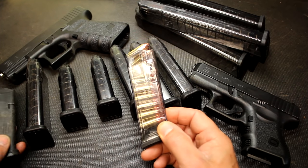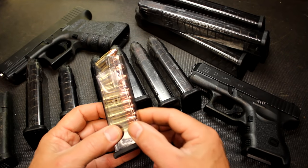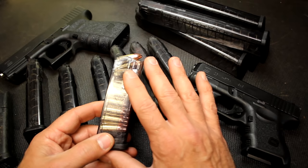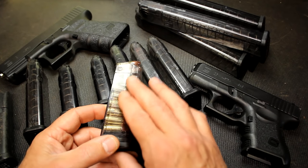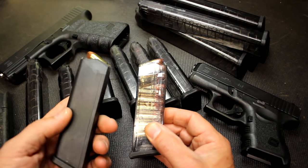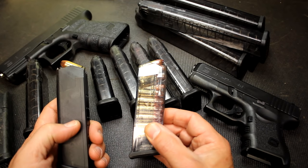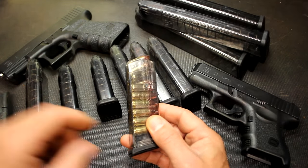These work with all the different Glocks, Gen 1 all the way through Gen 4. The polymer itself has a lot of good properties — it's temperature resistant, and it's not susceptible to UV rays. Even in your standard Glock mags, UV can degrade the plastic and actually make it somewhat brittle, and that can be a problem. But these are, again, solvent resistant and crack resistant.